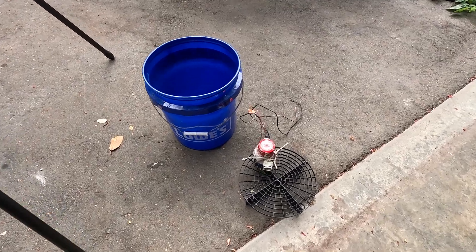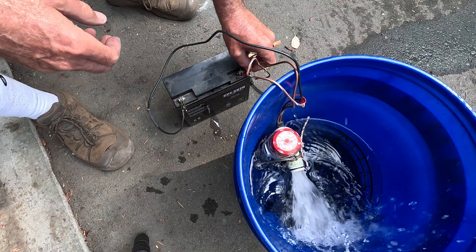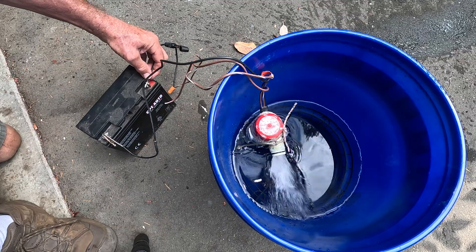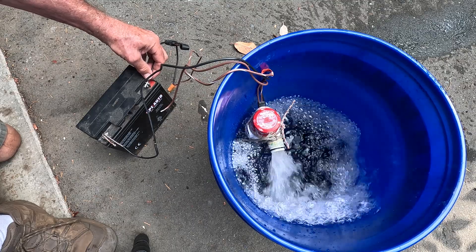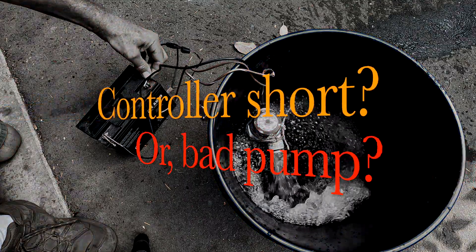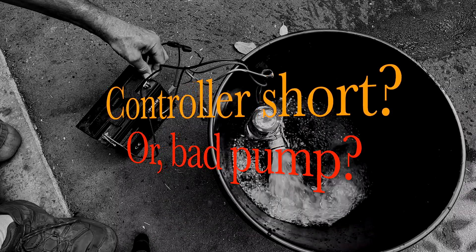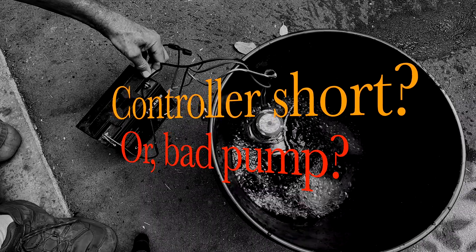I took the pump home and bench tested it. Notice that when I power it through the automatic wire it gives a short pulse and then quits. Interestingly, when I power it through the manual control wire the pump seems to work fine and the 7.5 amp fuse I have in line doesn't blow. Average current draw on the clamp meter shown here is about 4 amps. Is there a short circuit on the automatic side of the board, or is there a problem with the motor we aren't appreciating on this simple bench test with no head pressure? That distinction is important because it may be able to continue using this pump in manual mode.